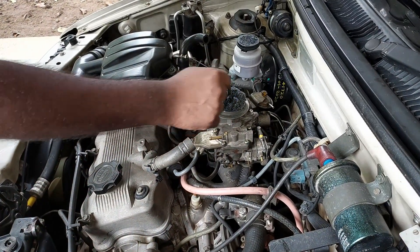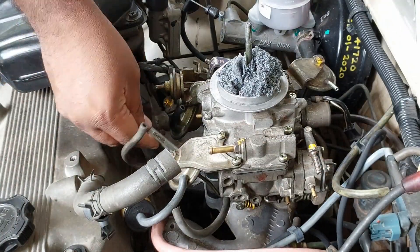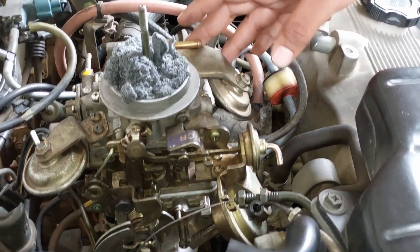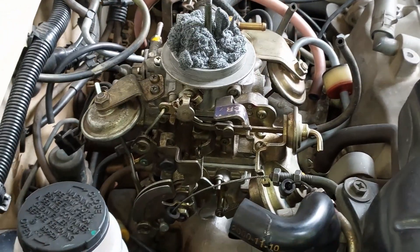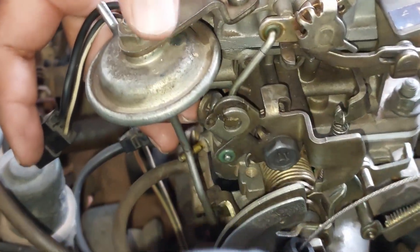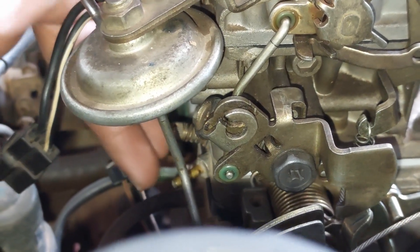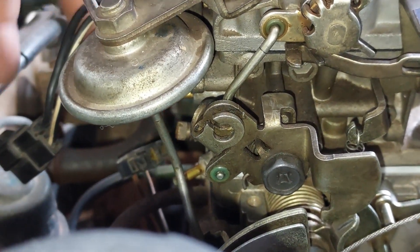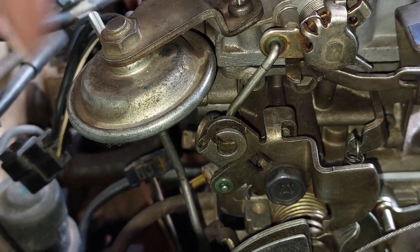Let's tighten the carburetor in a criss-cross pattern. Before doing the connections, let's quickly see where the idle speed adjusting screw and the idle mixture adjusting screws are located. The screw beneath the idle up vacuum actuator is the idle speed adjusting screw; the idle mixture adjusting screw can be seen further down. The idle speed screw sets the engine RPM, and the idle mixture screw tunes the engine.